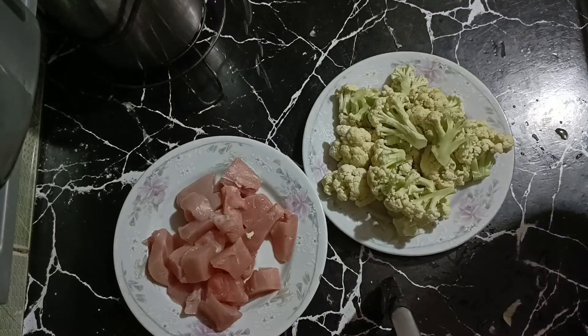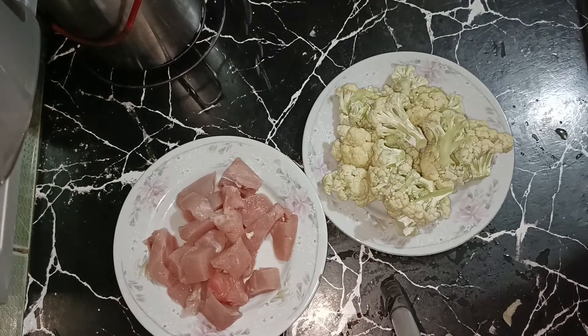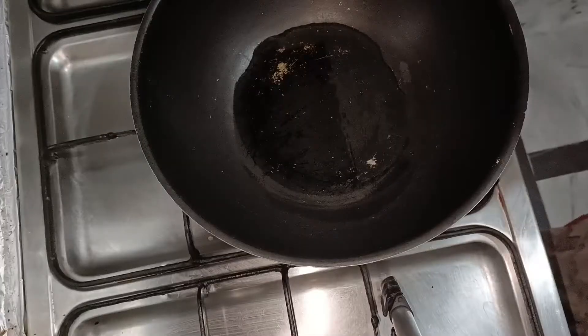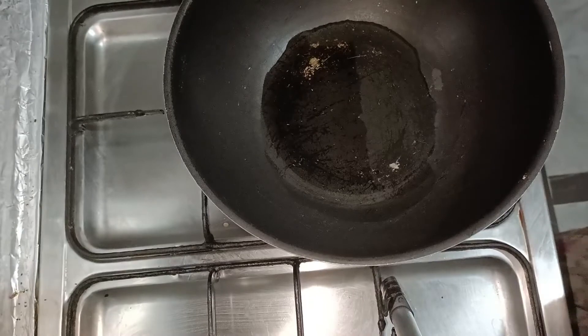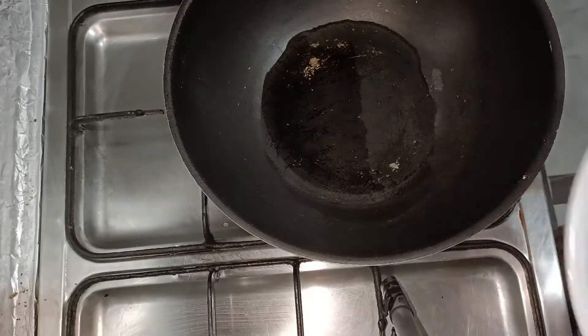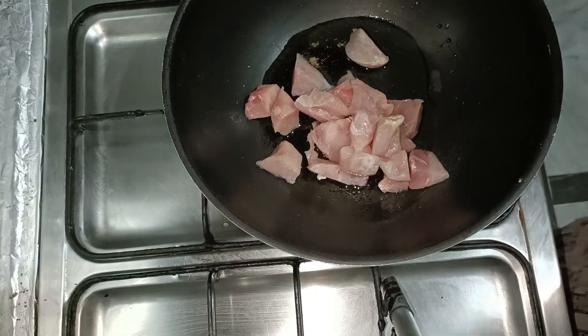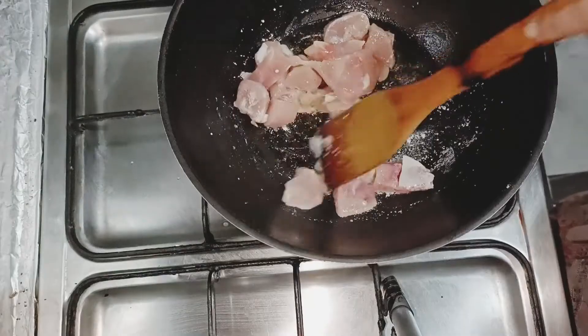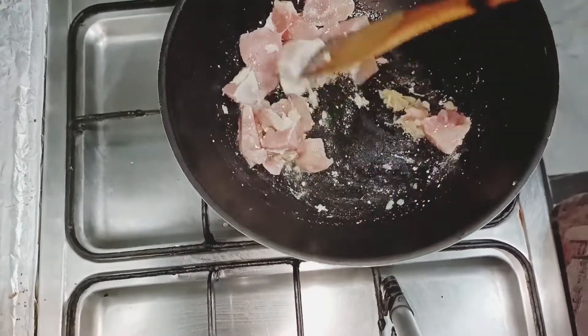Let's go to our recipe. We will use some spices and chopped ginger garlic. I have put oil in a pan. Now I will add the chicken — my whole chicken — along with chopped ginger garlic.